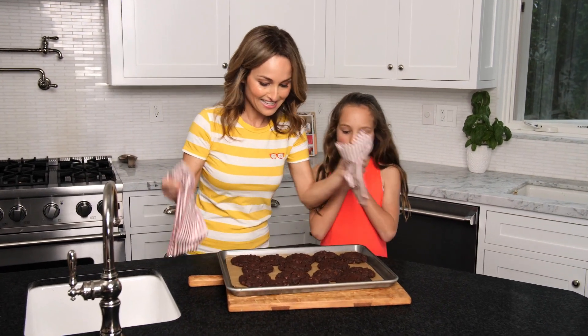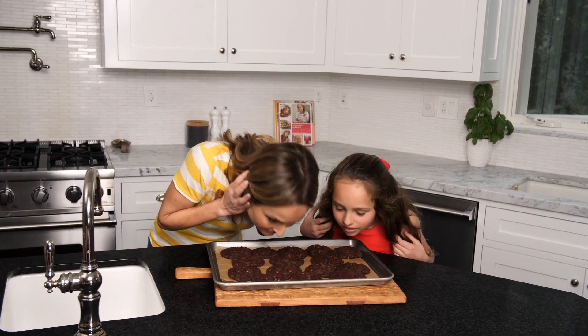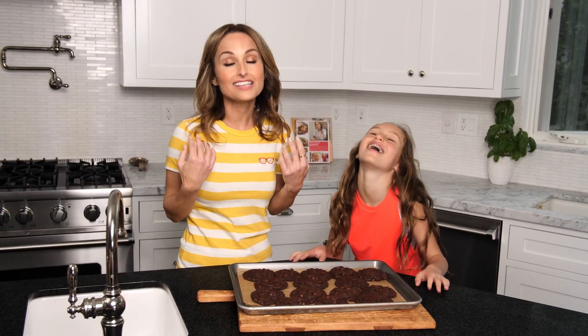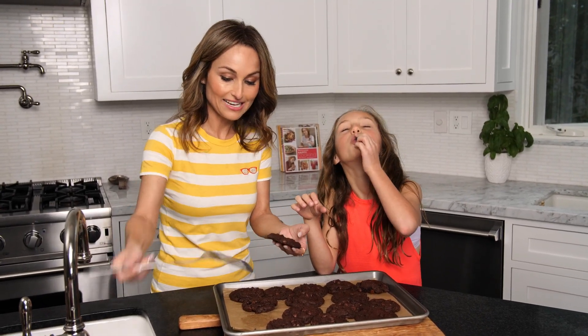All right, J.D., out of the oven. They smell divine. Want to split it in half? Let's do it this way so we can actually see the cookie.